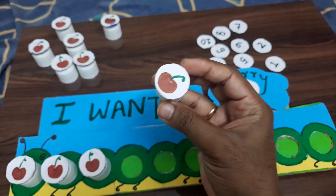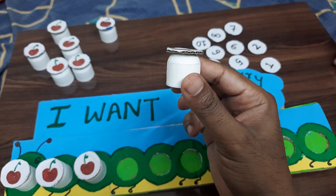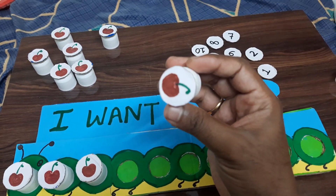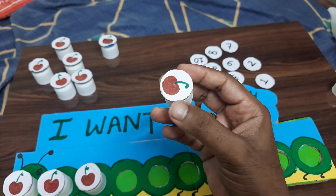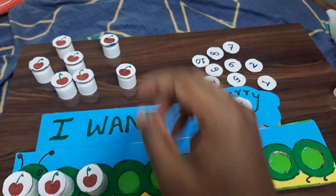For the cherries, we have taken sanitizer bottle caps and glued them with some cardboard and a glue gun.